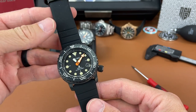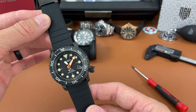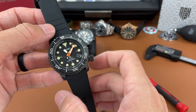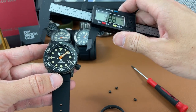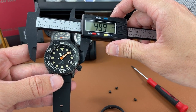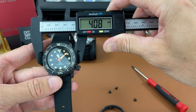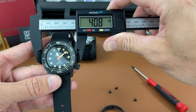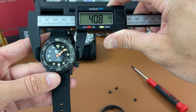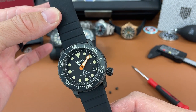I think the lug width proportion looks to be off because the diameter has shrunken down a little bit. Let's see what it is without the shroud — from side to side on the case it's 40.8 millimeters, so it lost about seven millimeters with the shroud. That is substantial.